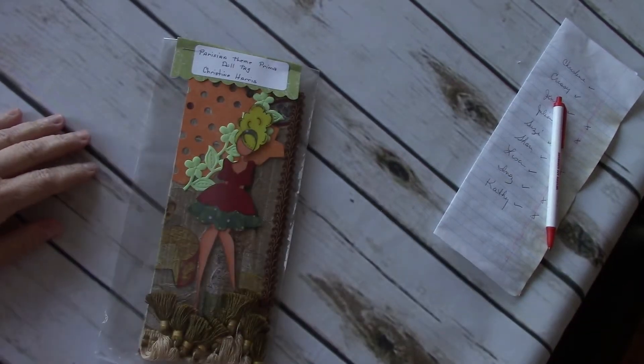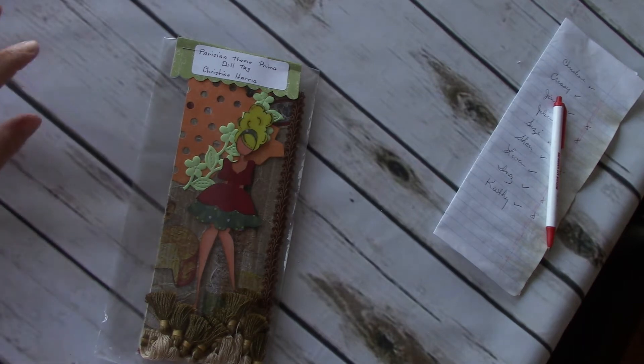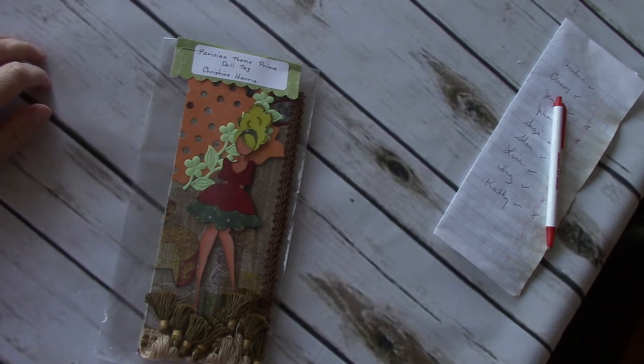Hi, this is Mary at Mini Album Scraps. I'm going to share with you today the Prima doll tags that the ladies over at Mini Album Scraps created, and this was a Parisian themed swap.